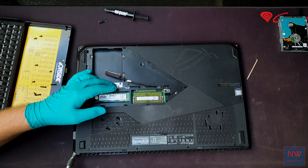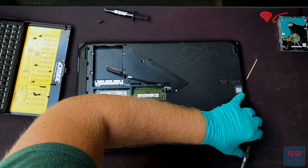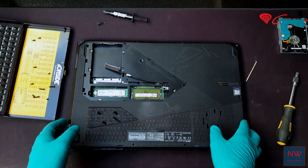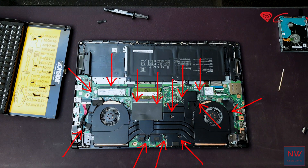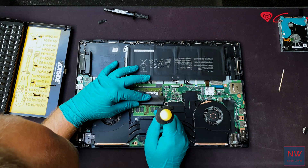Next, take a flathead and gently pry the back cover loose in these two corners. At this point the back cover should come off. Before we go further, unplug the battery so we don't short any components. Now remove these 13 Phillips heads that hold on the beefy-looking cooler.